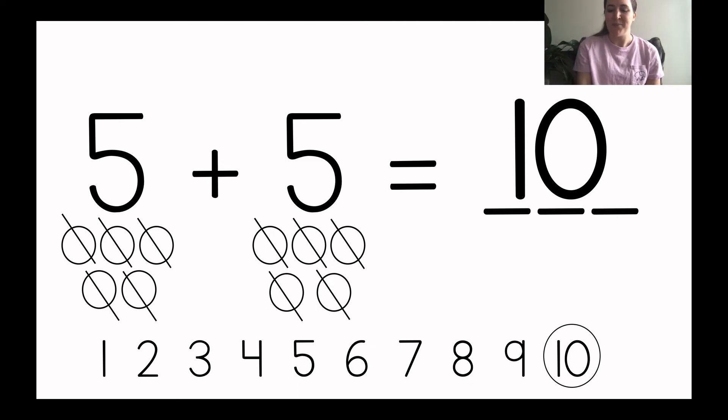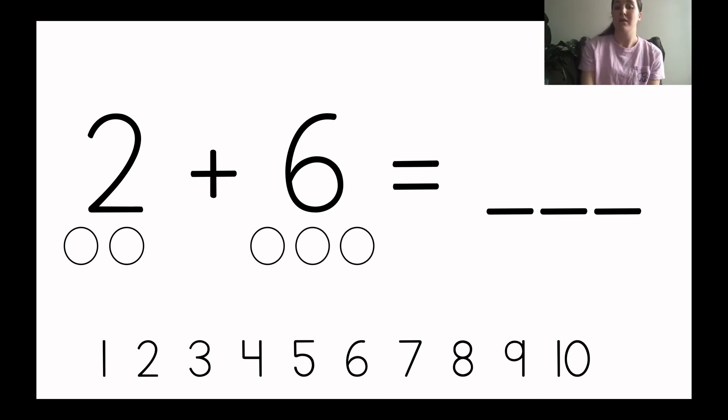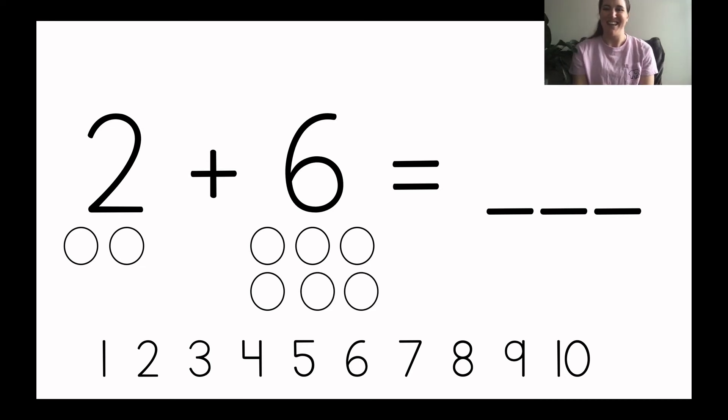Let's read our number sentence all together: five plus five equals ten. Great job solving with me. Let's do another one. On your paper write two plus six equals blank. What do we need to do first now that we wrote our number sentence? Yeah, we need to draw the circles. So first we're going to draw two circles under the number two. Draw them with me: one, two. Did you draw two circles? Good job. Now how many circles do we need to draw next? Yeah, six — you need to draw six more. Draw them with me on your paper: one, two, three, four, five, six. You should have two circles under the two and six circles under the six.